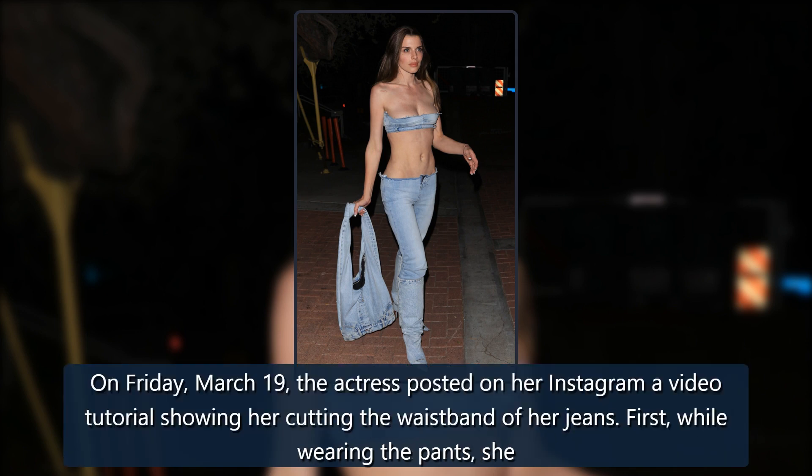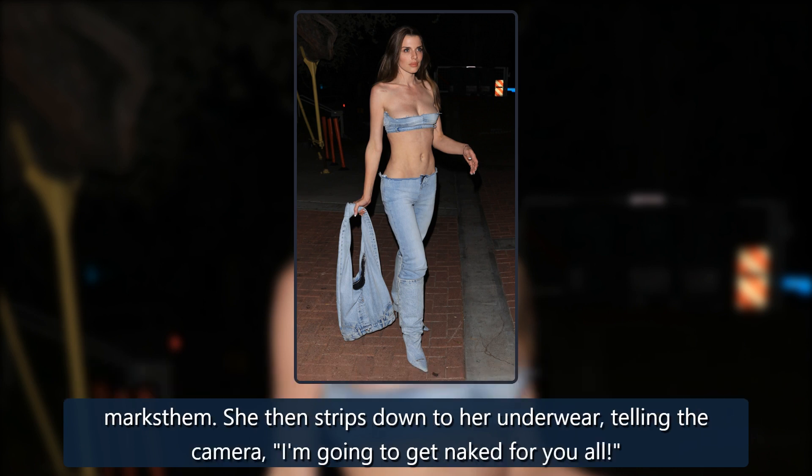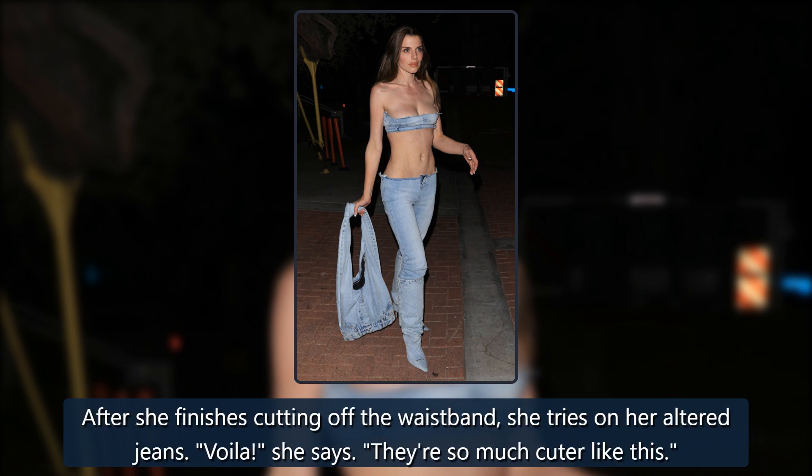On Friday, March 19th, the actress posted on her Instagram a video tutorial showing her cutting the waistband of her jeans. First, while wearing the pants, she marks them. She then strips down to her underwear, telling the camera, 'I am going to get naked for you all.' After she finishes cutting off the waistband, she tries on her altered jeans. 'Voila!' she says. 'They're so much cuter like this.'